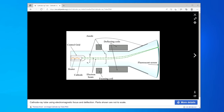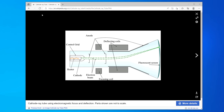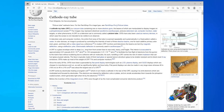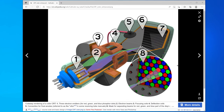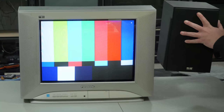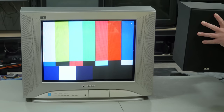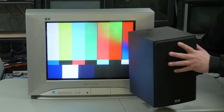CRTs use an electron gun to fire the image on the back of the glass. In order to do that accurately thousands of times per second, CRTs create their own magnetic field that guides the electrons to the proper phosphor locations on the glass. Placing a magnet next to the CRT's magnetic field will at least disrupt the image, but can also cause permanent damage, leaving dark spots on the screen.